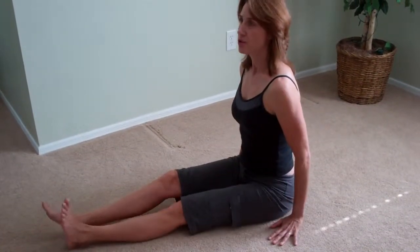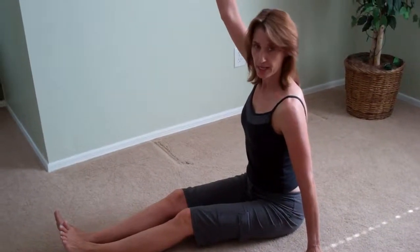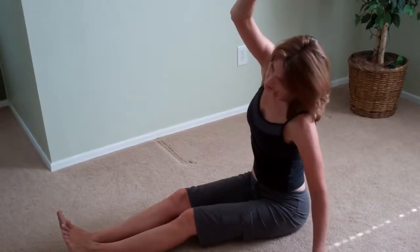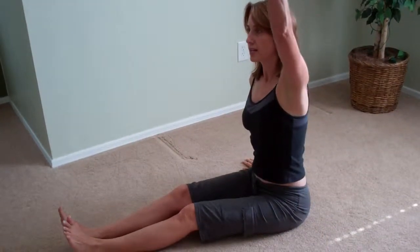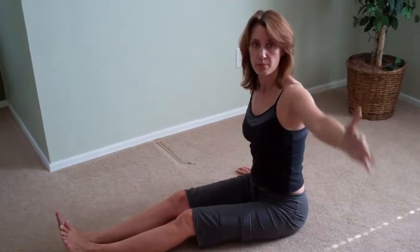Now, also, if you're side bending, you'll want to inhale to extend again, and exhale to flex or bend from the side. Inhale, extend — and exhale, flex or side bend.